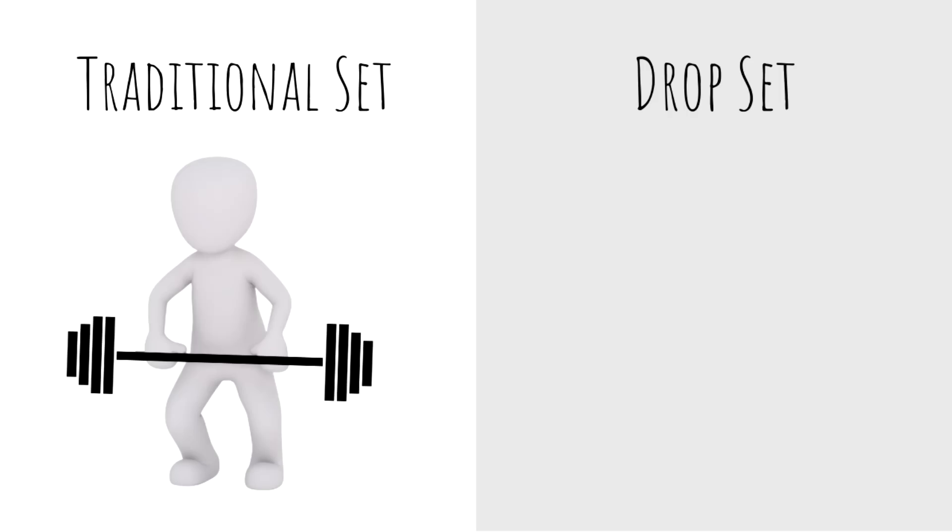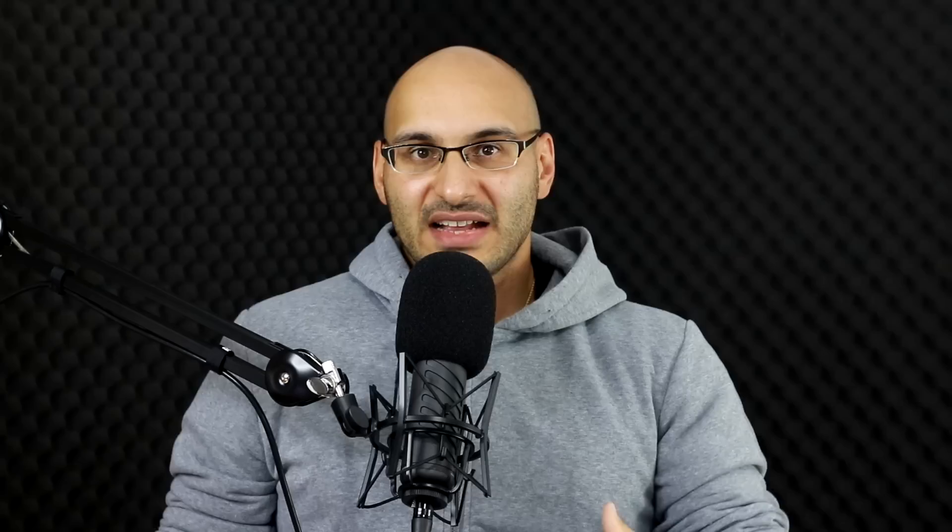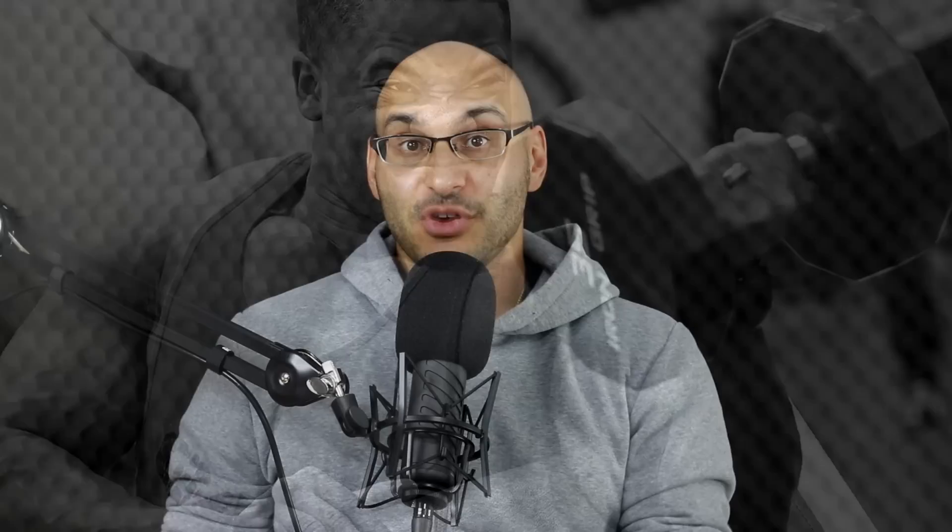Here's the boring answer. Drop sets are a tool that you may use to extend a set, and you achieve this by decreasing the weight at the end of your regular set and then performing a few more repetitions. On machines, you perform your regular set, move the pin up to a lighter weight, and perform a few more reps. Most commonly, drop sets are performed to mechanical failure — the point where the activated muscles are incapable of completing another full repetition without assistance. However, drop sets don't have to be performed to failure per se, but that is their general application.